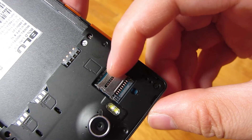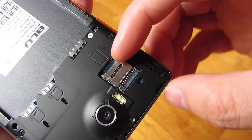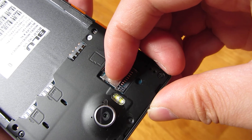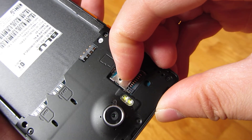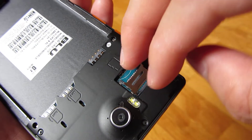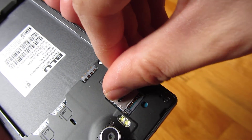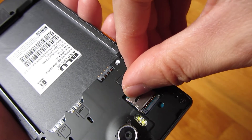So when it's empty, you just do the same thing. When you get the phone new, place your fingernail in there, push up towards the top of the phone — I mean, top of the phone. So I'm pulling like that and now it comes up. And to lock it in place, push this down towards the top of the camera, and you always have to have your fingernail in that slot to lock it and unlock it.